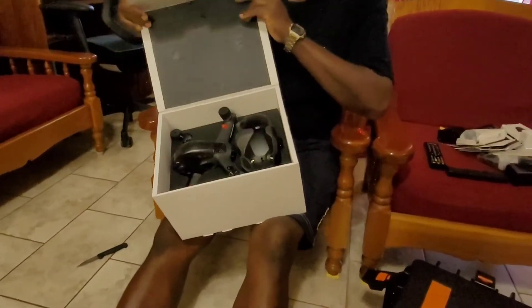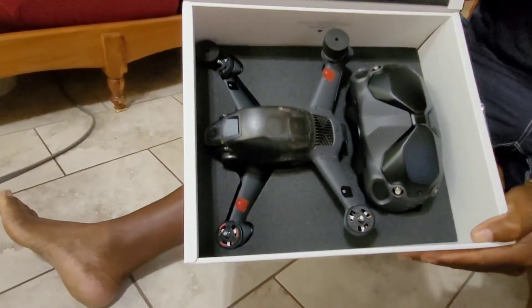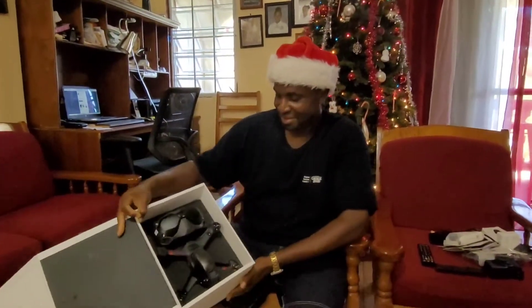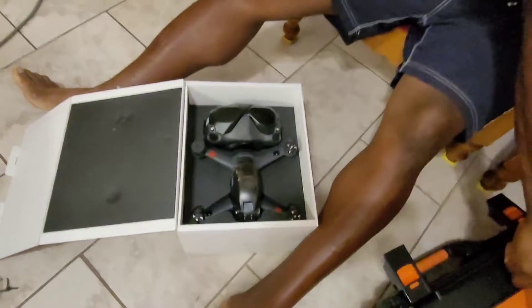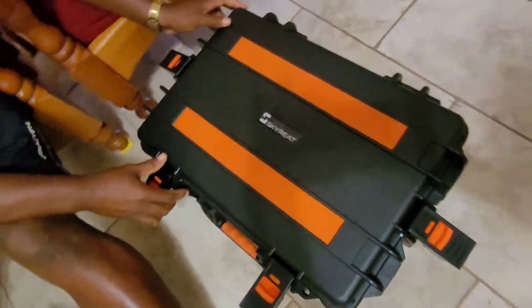All right, the DJI FPV. Check it out. Merry Christmas. FPV. And now I'm going to transfer it into the Skyrith case.